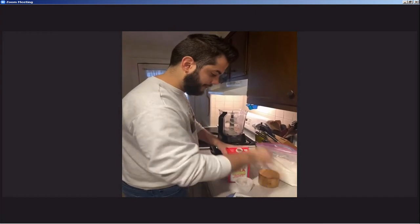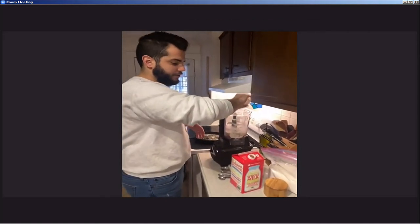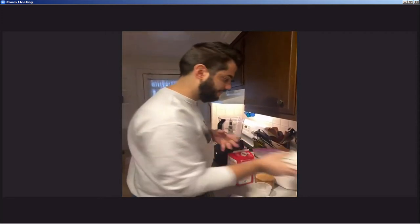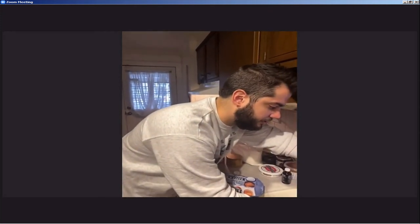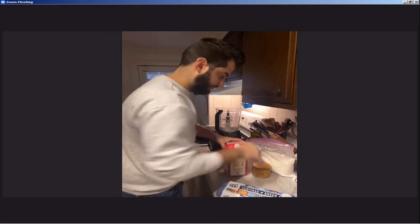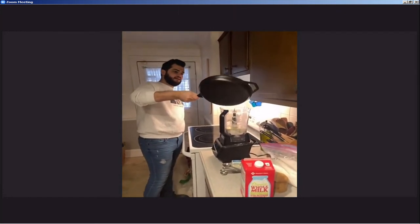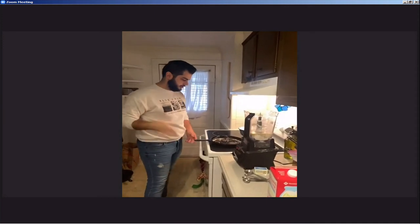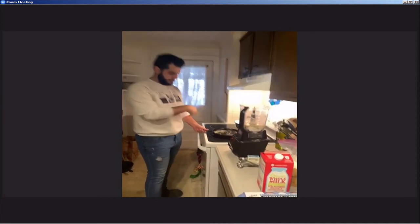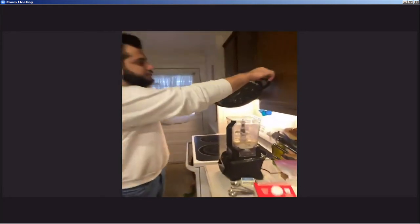So you're going to add one whole cup of milk. I'm using whole milk, but if you have a dairy allergy you can use almond milk — not a problem at all. Or if you want to just use water, that's fine as well. And then you're also going to add half a cup of water, which helps the batter to be a little bit lighter. Now you can add your melted butter. Since I'm going to use this pan to make my crepes, what I do is melt the butter in it so it's already coated, but you can also use the microwave if you want.